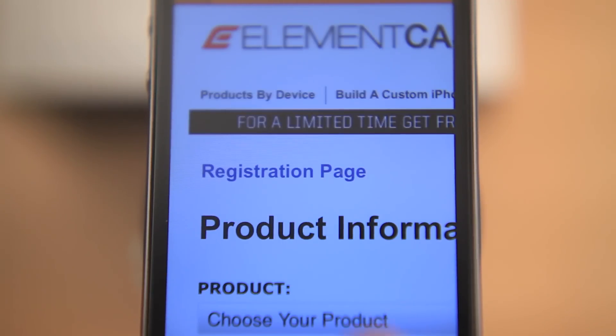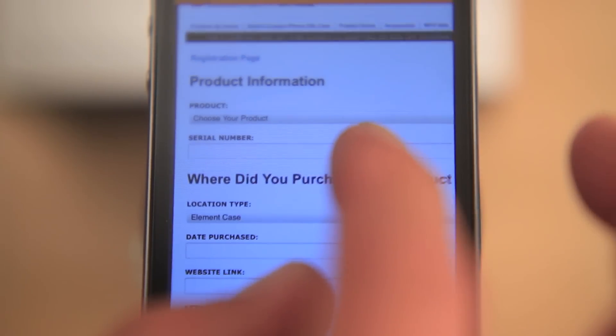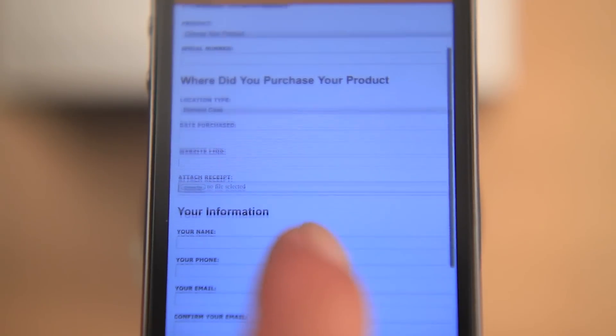Don't forget to click on the registration link to provide your information so that your case is protected. Thanks for watching our video. Buy real protection for your phone. Purchase authentic Element Case products.